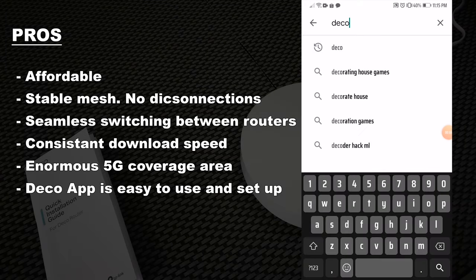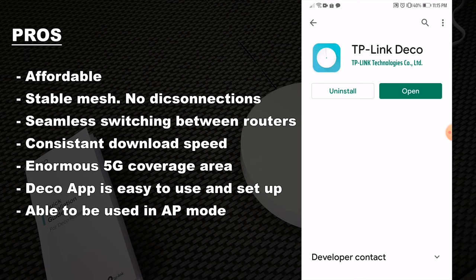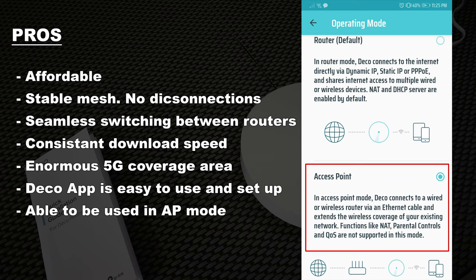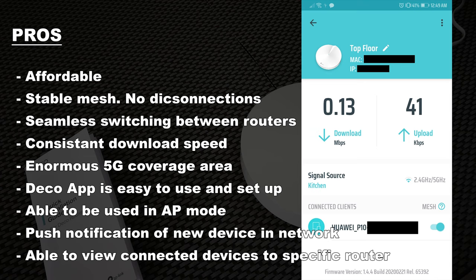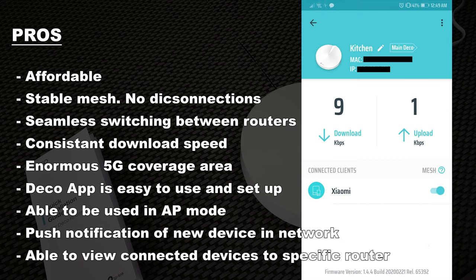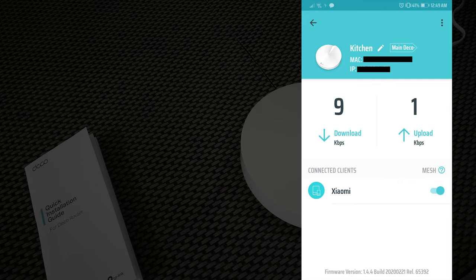The Deco app is user-friendly and quite beautiful. It is easy to set up. It can be used with the default router in AP mode. Whenever a new device connects to your mesh network, it will notify you using the Deco app. It can also show which device is connected to which router — for example, if you have two mesh routers, one on the top floor and one on the ground floor, you can see which devices are connected to each.